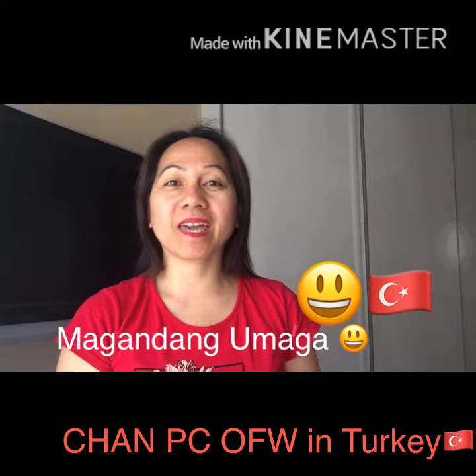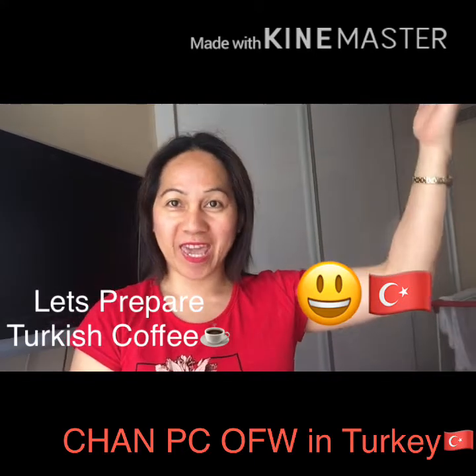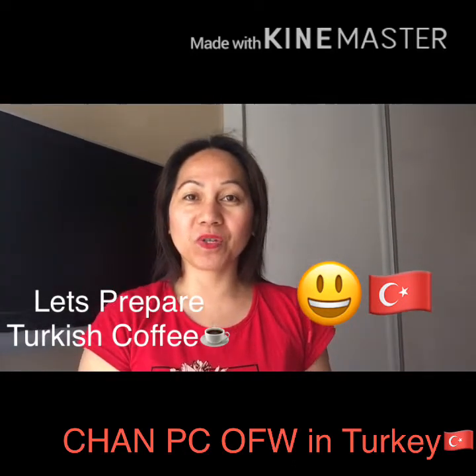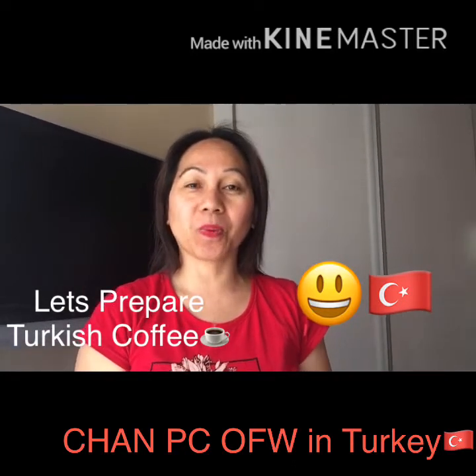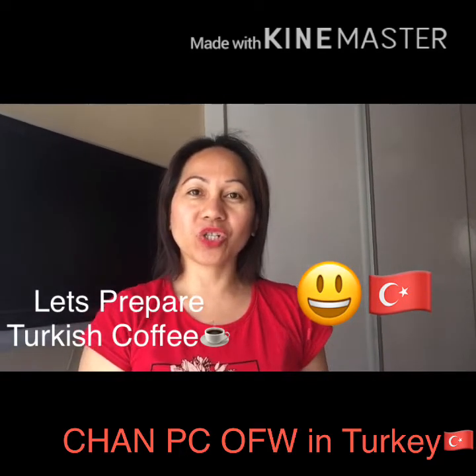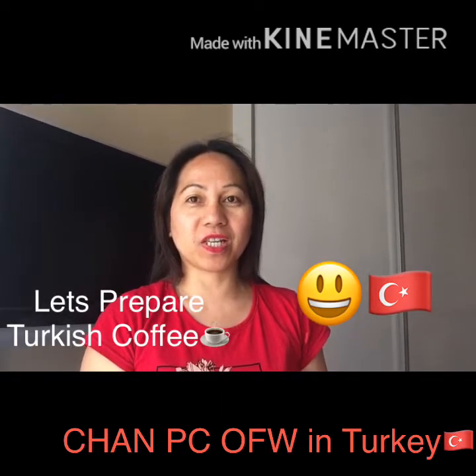Hello guys! Good morning again! Welcome to my channel. Once again guys, I will make a special video for you. I will show you how to prepare the traditional Turkish coffee, and then the latest version of preparation of Turkish coffee.